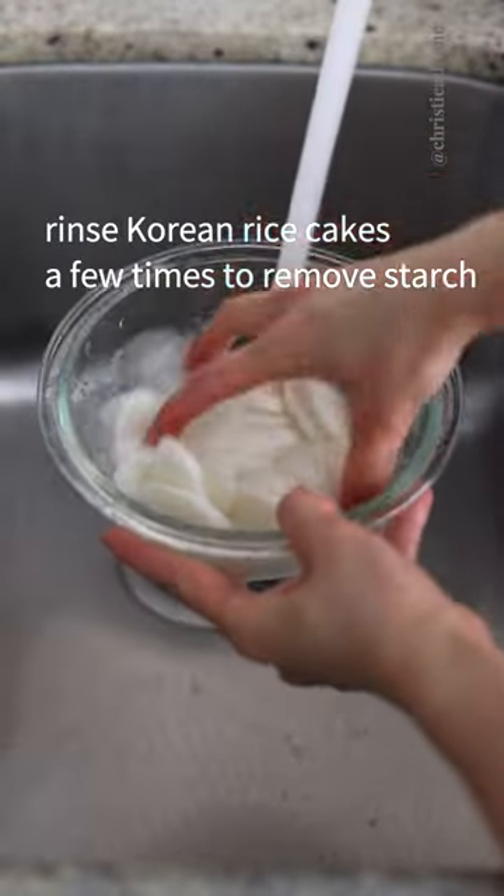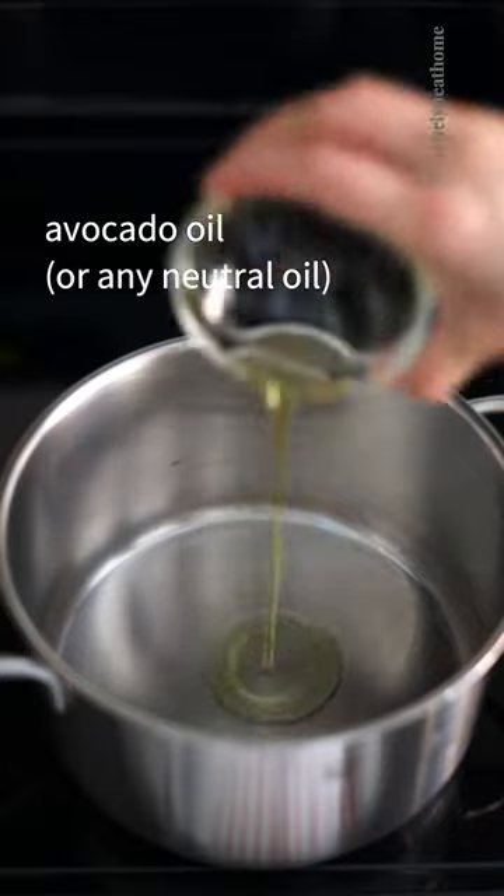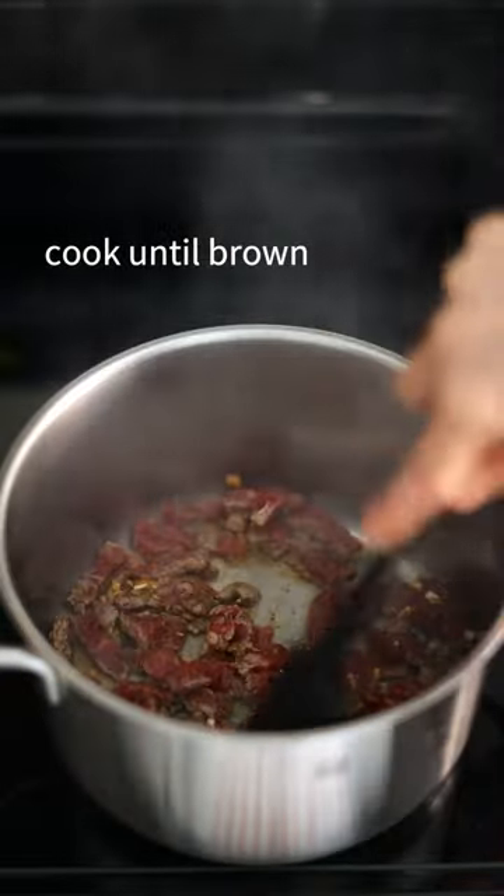Rinse your Korean rice cakes a few times to remove the starch. Over medium heat, add avocado oil and marinated beef. Cook until brown.